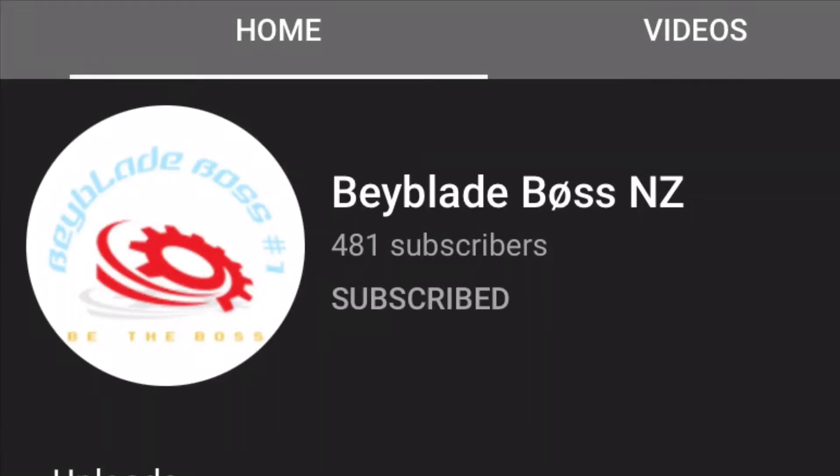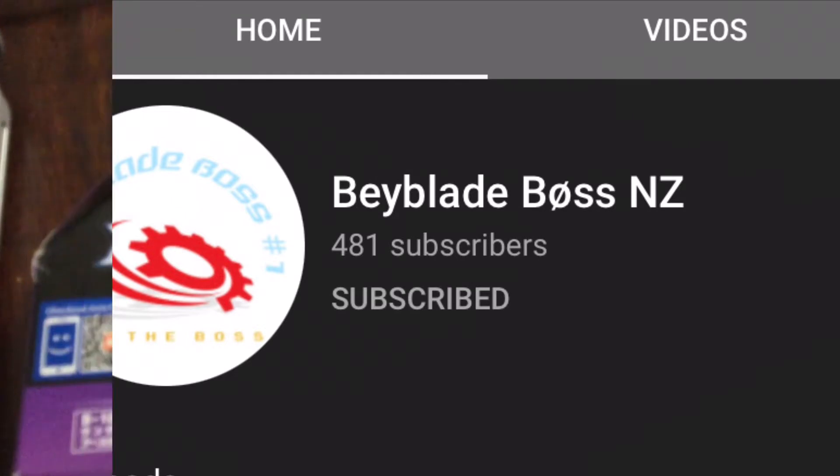Before we get started with this epic video, make sure to subscribe to Beyblade Boss and Z. His channel link will be in the description. He was the one who provided us with this awesome present.